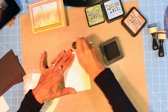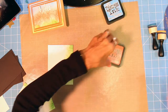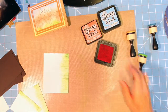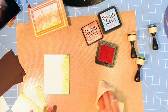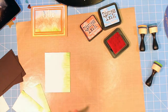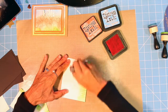Distress ink just lays down so nice — it's so nice to work with. Now I'm going to move on to the ripe persimmon. Get a mat and wipe that down. When I start filming these videos I try to make sure I have everything I'm going to need out, but inevitably something goes missing. Okay, so now I'm going to put the color down on the flowers.